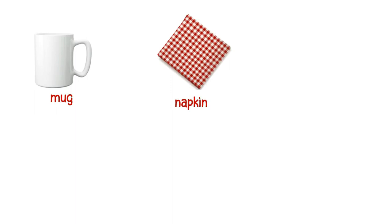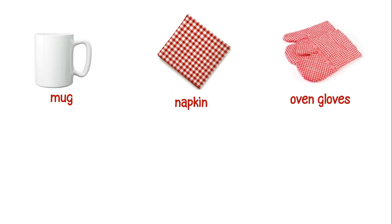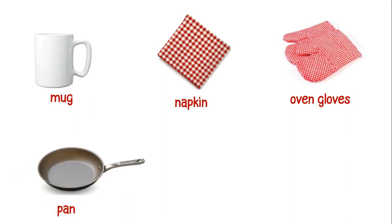This is a napkin. These are oven gloves. This is a pan. This is a peeler.